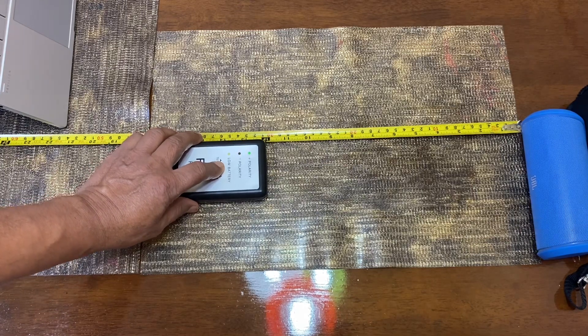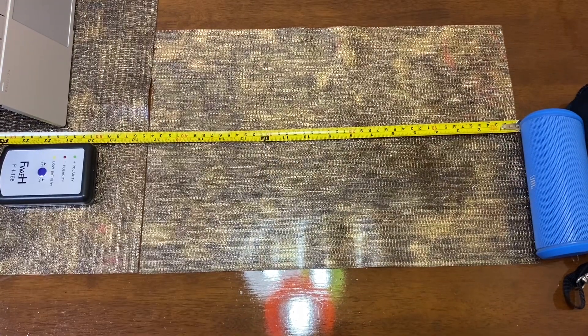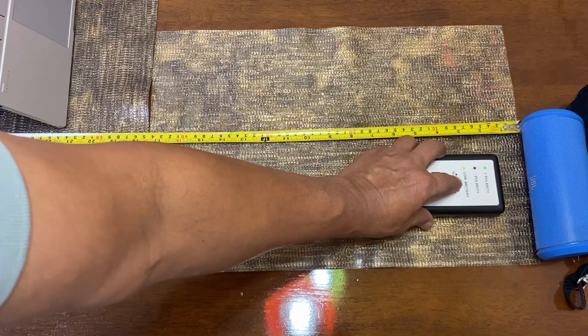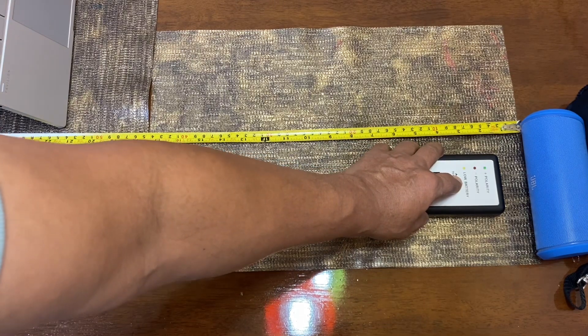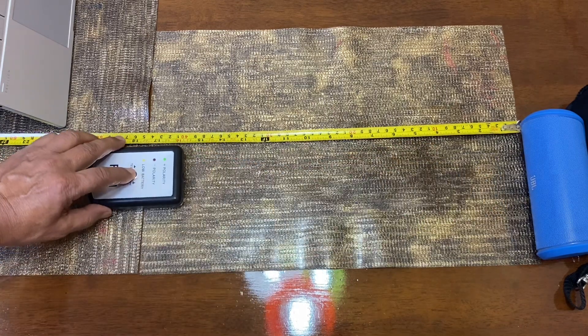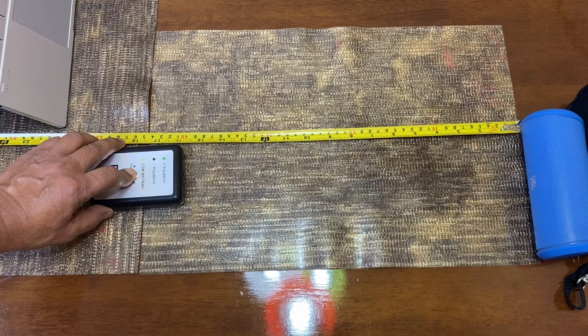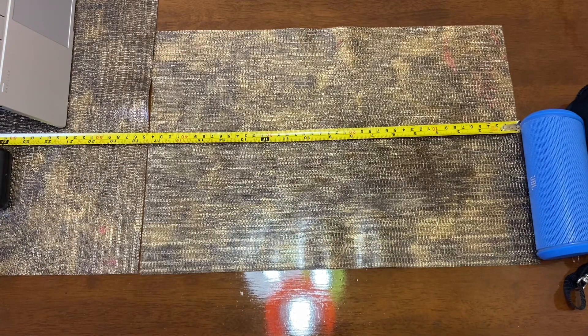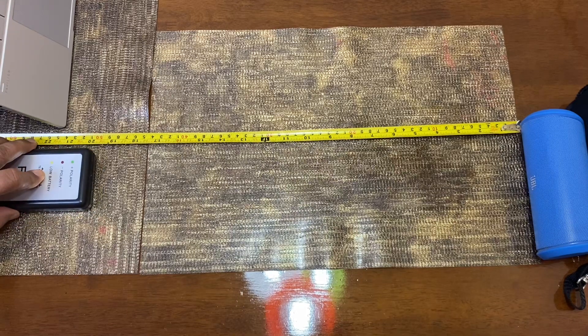Now I bring it closer and you can see: one, two, three, and negative — same result. Let's try at 40 centimeters from the speaker. Then let's see what is going on at 60 and 50 centimeters. You can see that up to 50 centimeters it has the same polarity. That's the way we should check it.